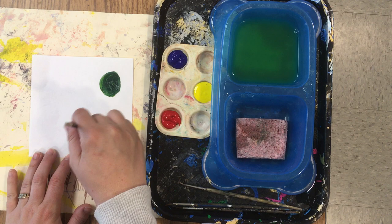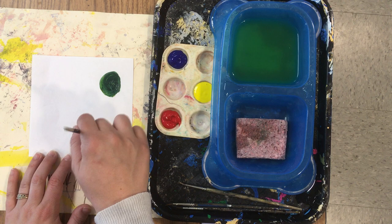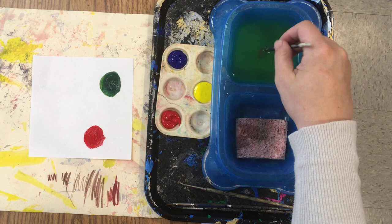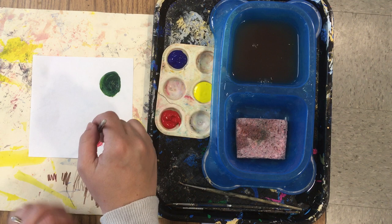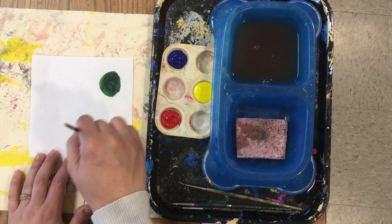This time I'm going to start with red. Make a puddle, stop, wash the brush, scrub the bottom of the doggy dish, wipe the brush on the sponge, and I can get my next color of paint to mix.